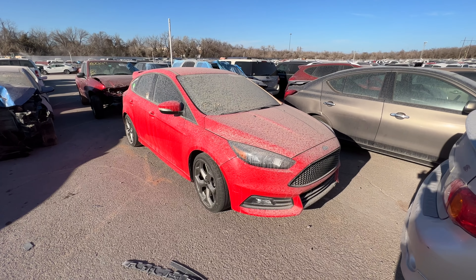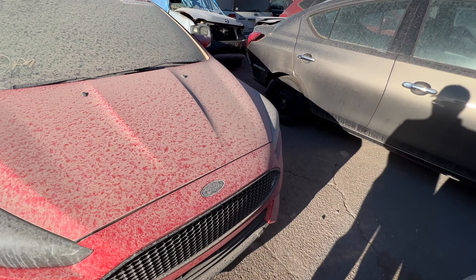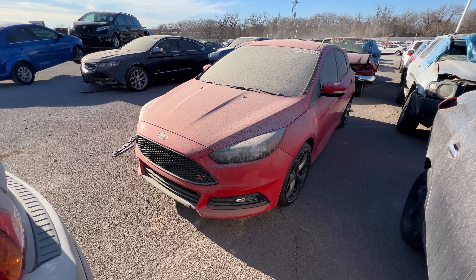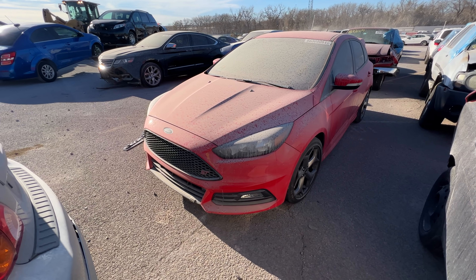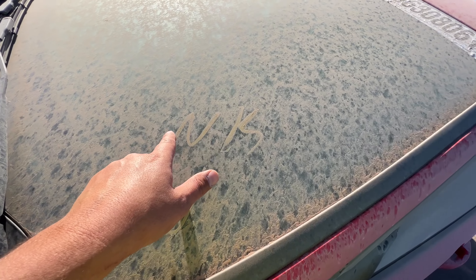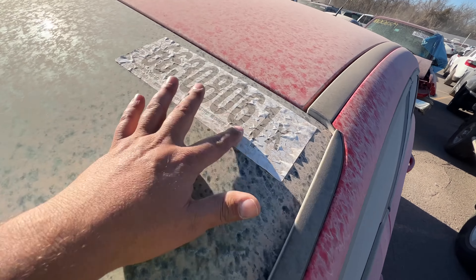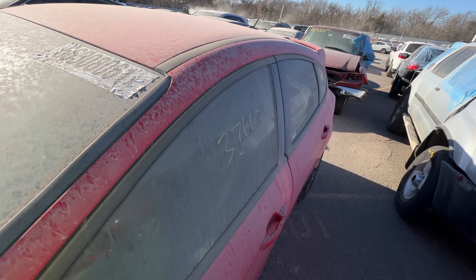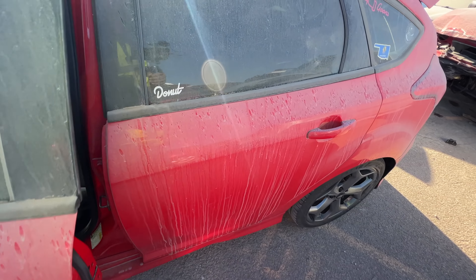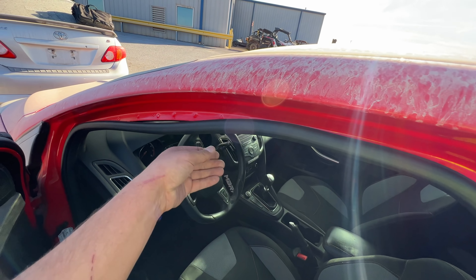Next on my list — a 2017 Ford Focus ST. Why is this here? No key — you're kidding me. No key and a non-runner. It's listed as mechanical damage and a rejected repair, with 37,663 miles on the odometer. Rejected repair with mechanical damage.